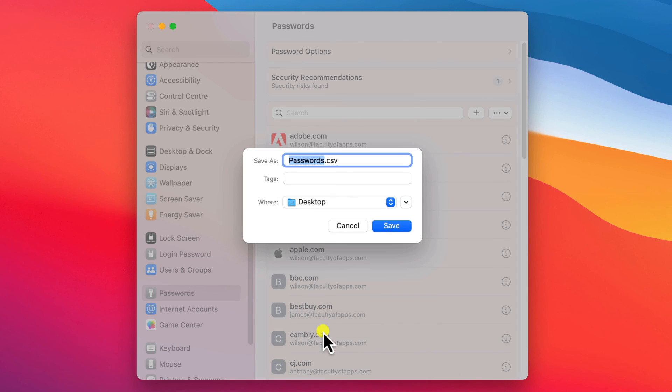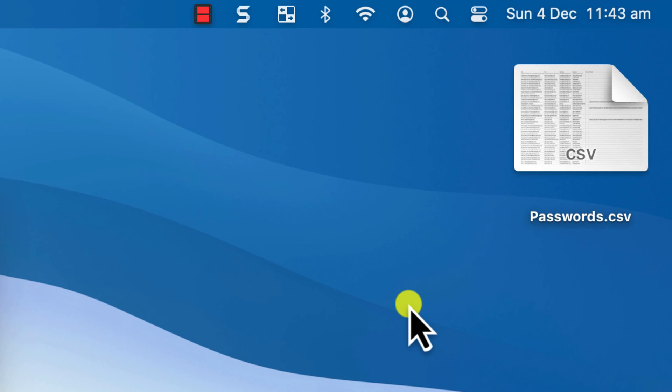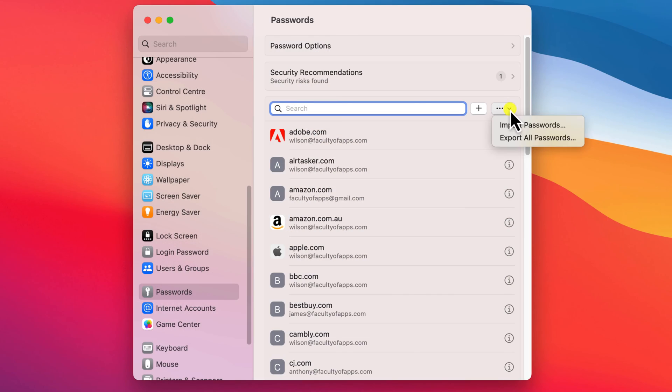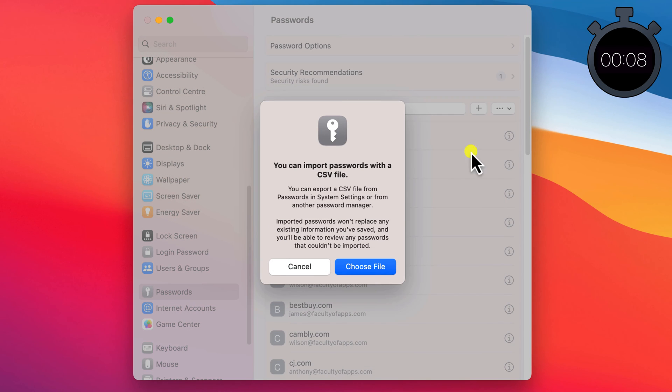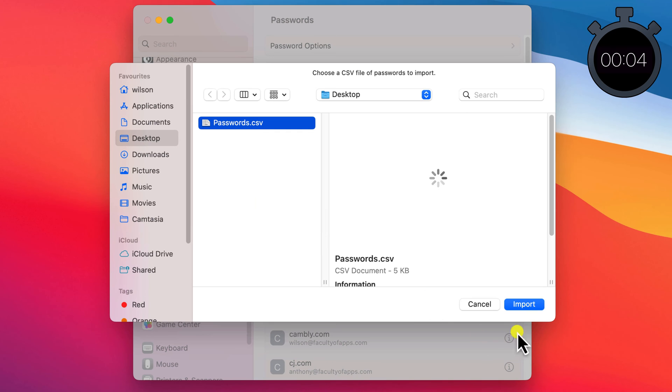The CSV file is unencrypted in plain text. You can view it in Excel, Numbers or Google Sheets, but be wary that it is unencrypted, so be careful where you save it to and how you send it. The other person can then import your list of passwords into their Mac by choosing Import in the same menu and pointing to the file.